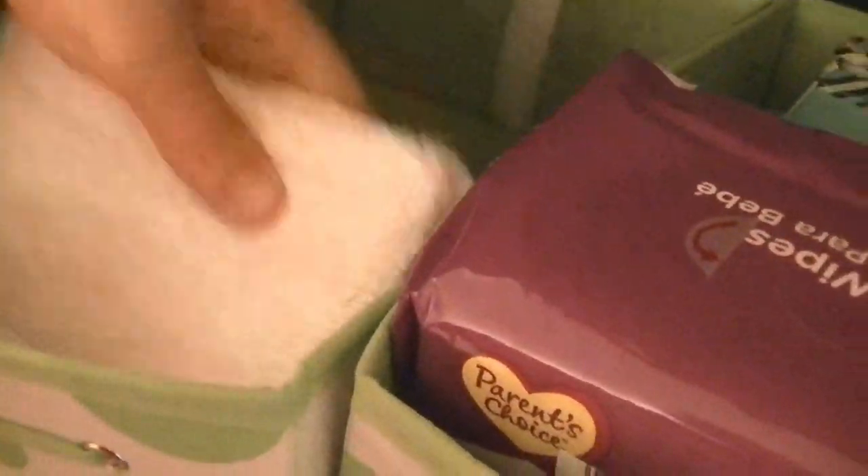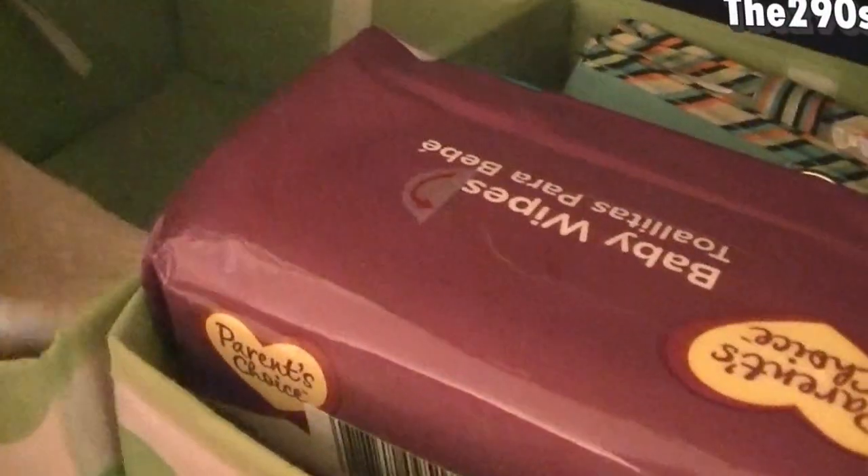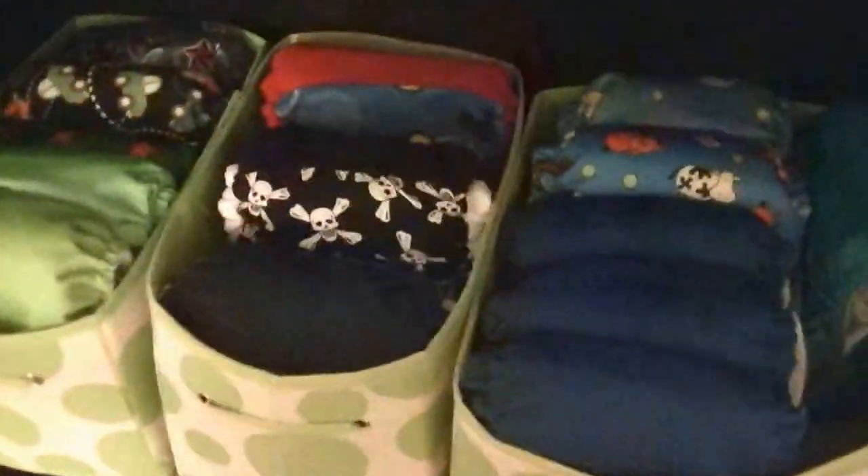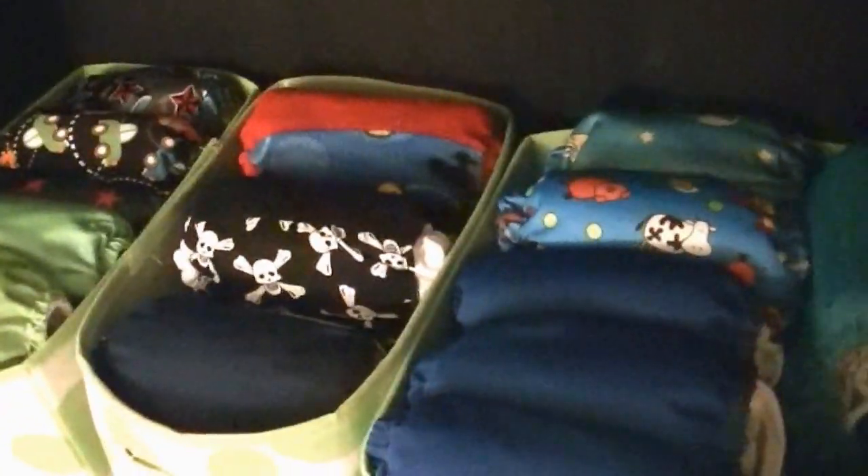That's my cloth diaper stash. I have my cloth wipes over here and some regular wipes too. I got the inserts — I need to make more — and the liners, I got just one liner over here. I need to make a little bit more, so yeah, that's my cloth diaper stash. Thank you so much for watching, I'll talk to you guys later. Bye!